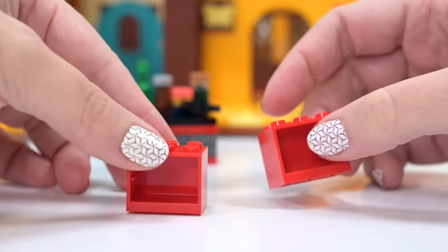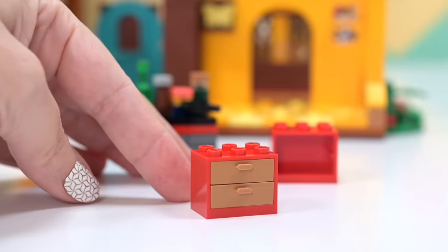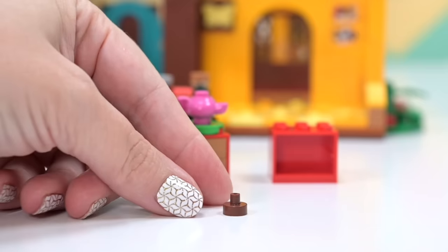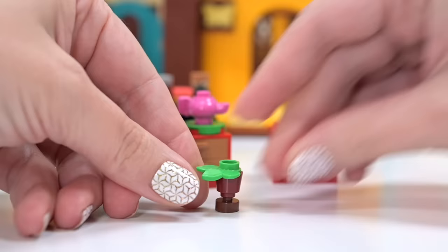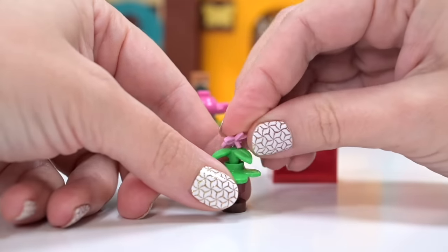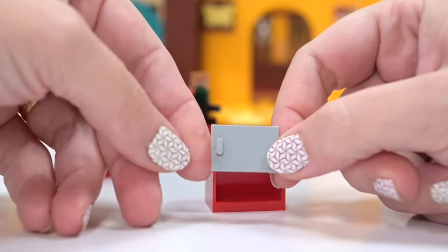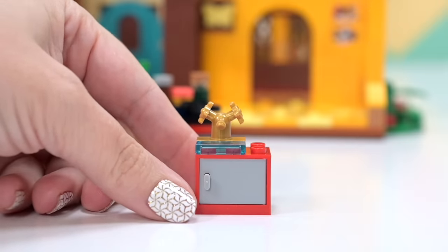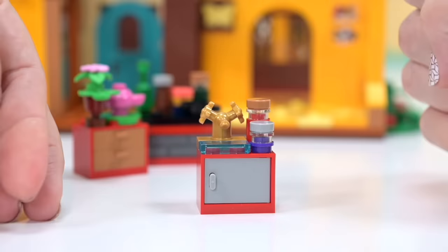On either side I'm using red because those were the colors that came with the original set, and we've got brown drawers. This one already came preloaded with forks from before, and on top a teapot. I'm using the same stuff as before but expanding on it and making it look a bit more realistic. There are going to be random plants everywhere because the house really did have random plants everywhere. This one has a teapot on it, and this one is going to be a sink and oven combo - perfect.